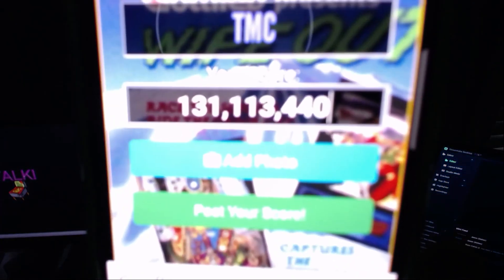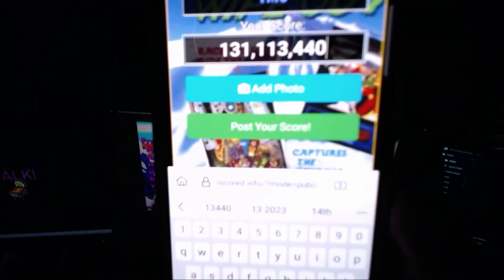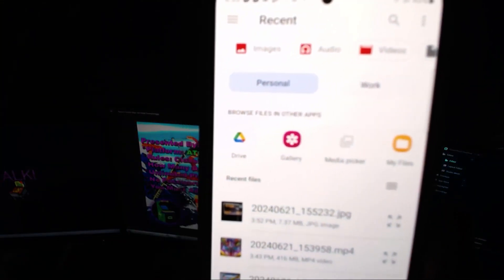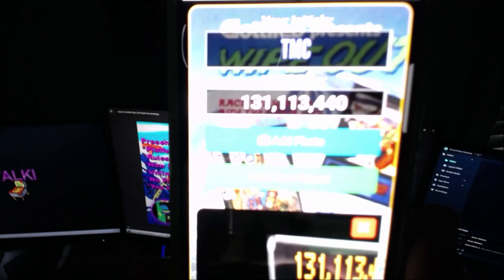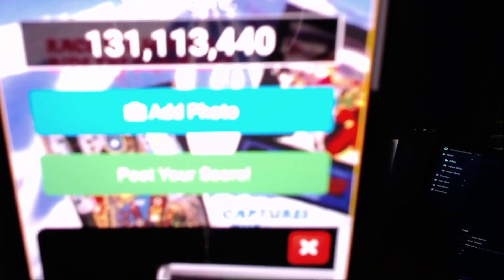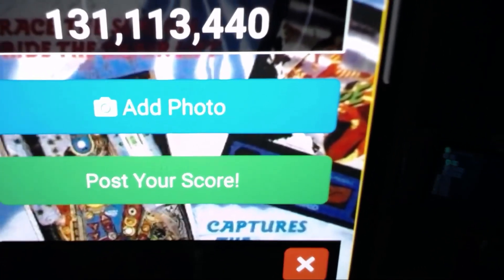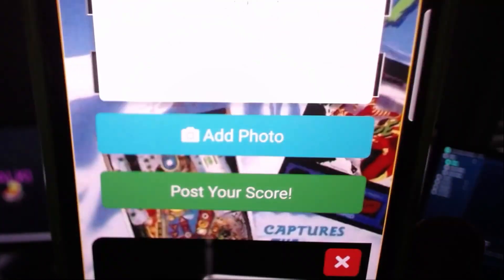Okay, there's my score. And then the last thing you do — you see it says 'add photo' — just go ahead and click that add photo button. It should bring up your recent photos. Go ahead and tap it. You can see it brought it up on the screen. Once you do that, you just hit the last button to submit your score. There it is — 'Post your score.' Just click on that button. Click that and it should automatically take you over to our leaderboard.